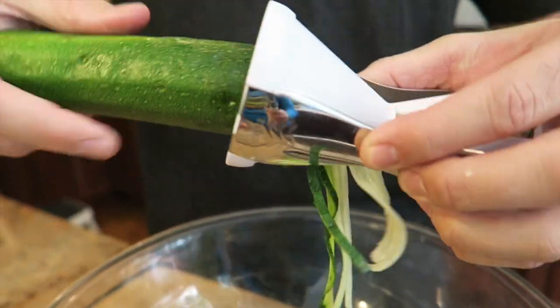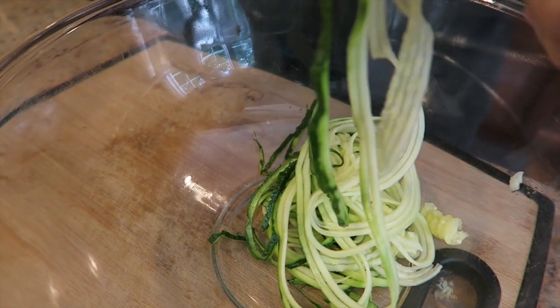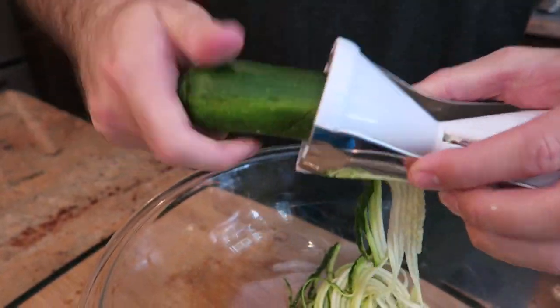We'll leave the macros below for just the meatballs and sauce, and you can calculate your own macros if you would like to use regular pasta instead of zoodles.